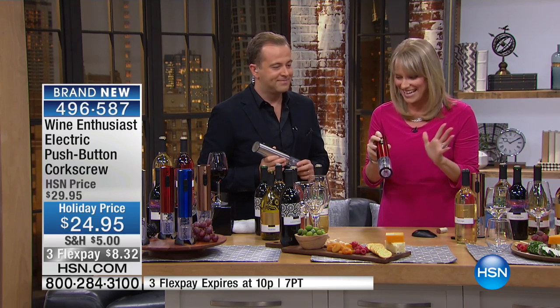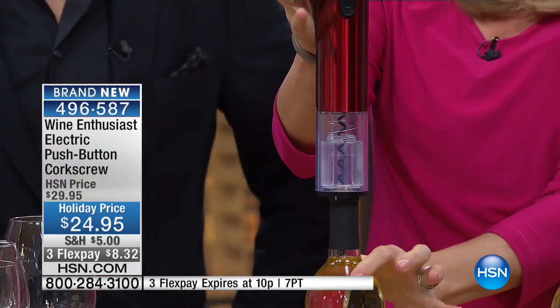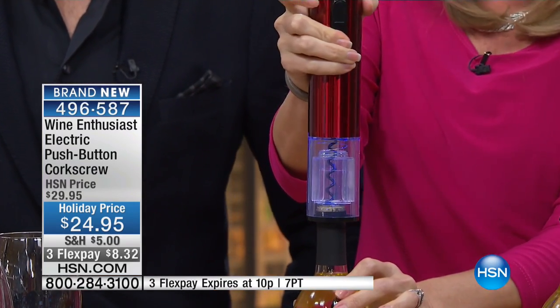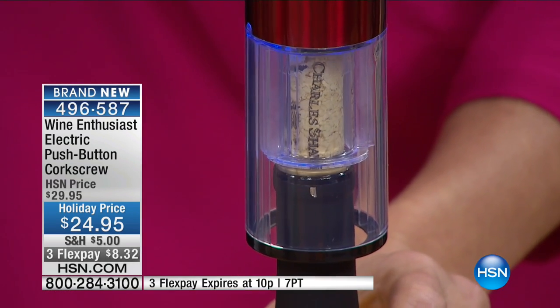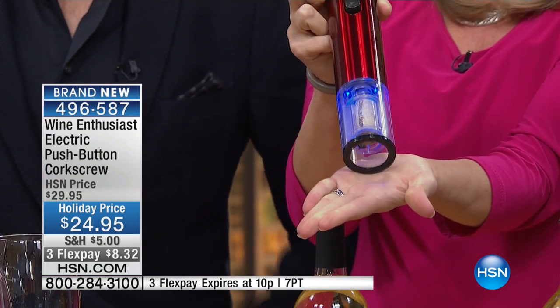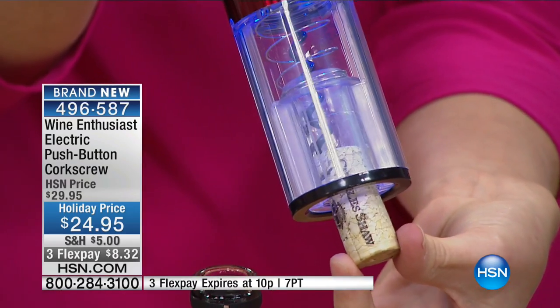It'll open any bottle of wine unless it's a screw top — if there's a cork, you're good. So you pop it in and then you just press the button. It does the rest of the work for you — it digs on in there, it grabs the cork, it doesn't damage the cork, it doesn't put any little bits of cork in. Then you just do this and it pops it right back to you. Perfect every time.